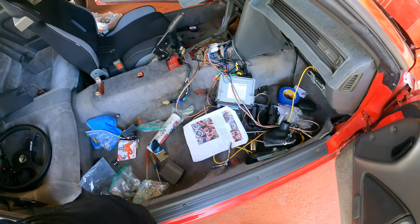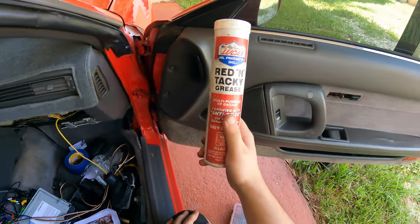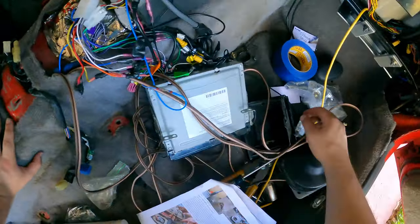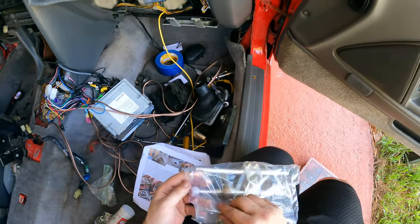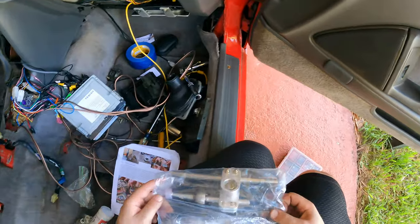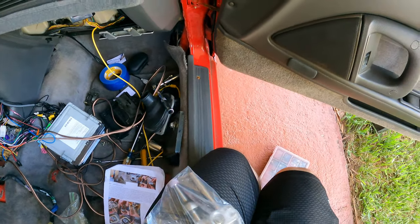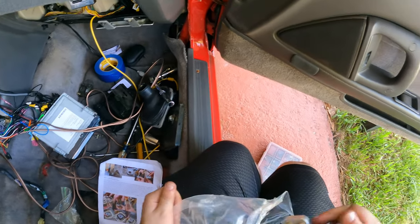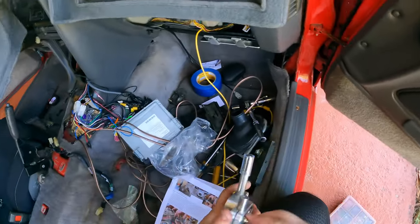We got the grease that I mentioned yesterday from my boy, so we're ready to go. As far as proceeding with the Nashman instructions on how to assemble this thing, they say to disassemble the lower post of the shifter - right here, these two 8mm bolts is what they're talking about. I'm really curious to see what the adjustments are going to look like on this thing.